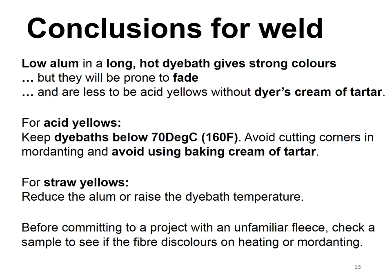Finally, we certainly now think that before committing to a project with an unfamiliar fleece, definitely check a sample to see if the fibre is going to discolour either on heating or on mordanting. And if it does, then try doing everything at a lower temperature.